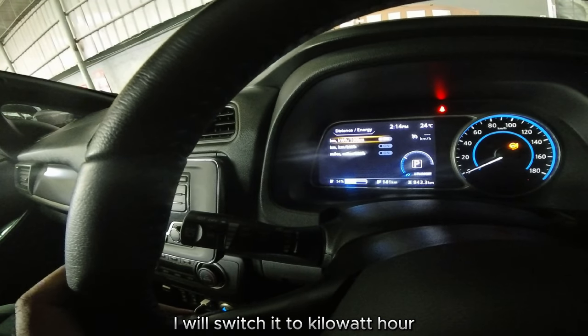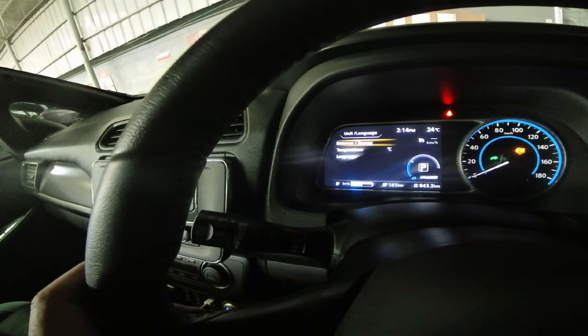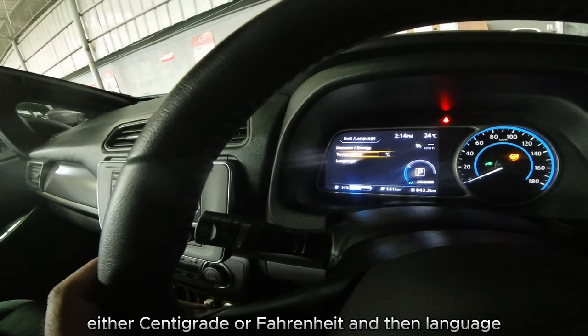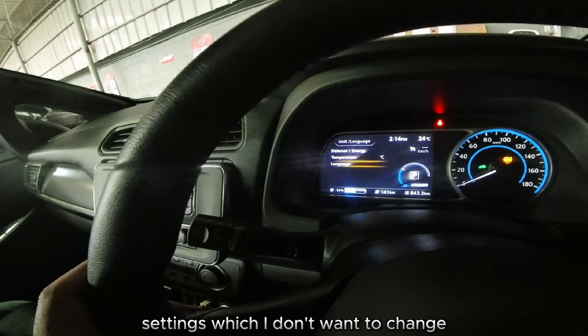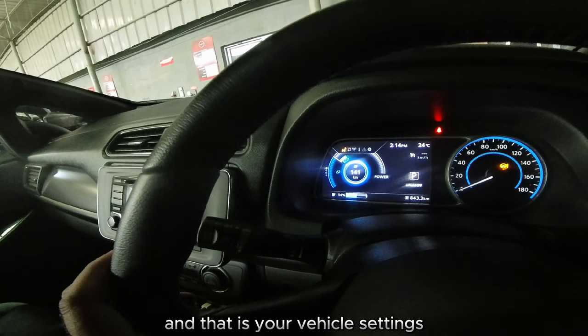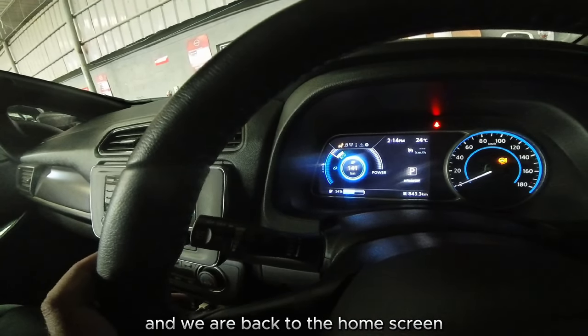You have unit and language settings for distance and energy — I'll switch it to kilowatt-hours per 100 kilometers. Then you have temperature in either Celsius or Fahrenheit, language settings which I won't change, and also a factory reset option. And that is your vehicle settings — we are back to the home screen.